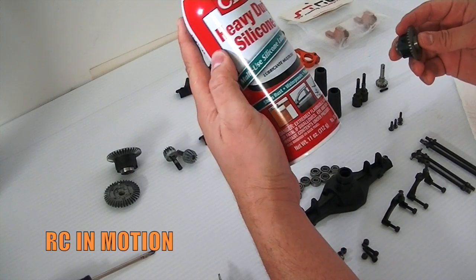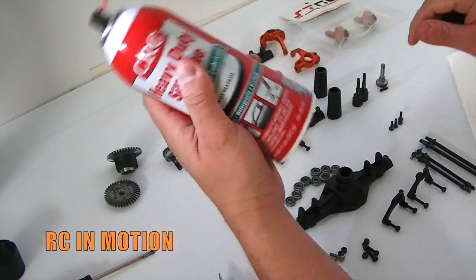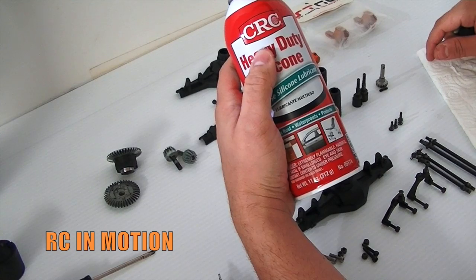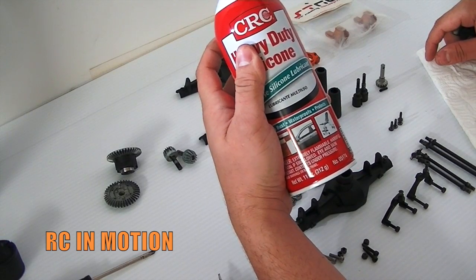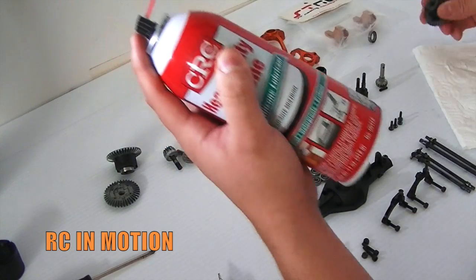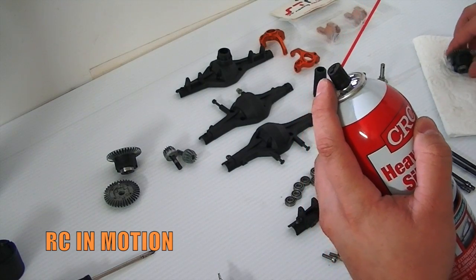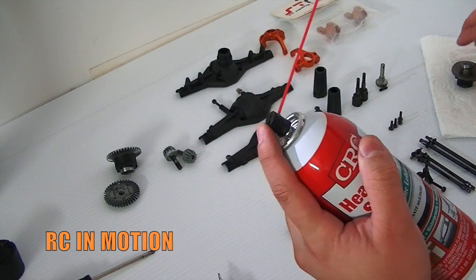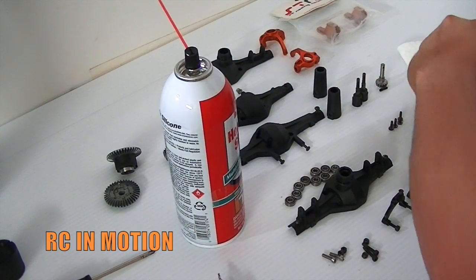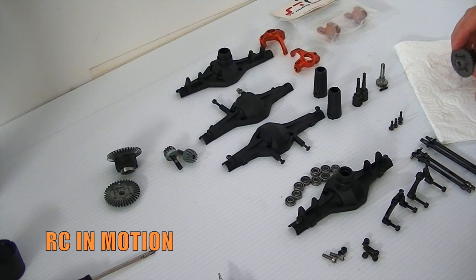I found this CRC heavy duty silicone lubricant and it is amazing. This little bottle is about two to three dollars at your local hardware store or even Walmart — they have them. Why not use this? It's the same thing they sell on RC websites but overpriced. So if you're trying to do something on a budget, go the cheap route. I'll go ahead and put these bearings on and give them a little bit of lube.